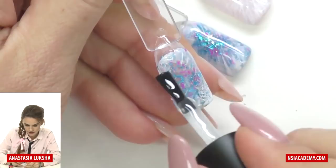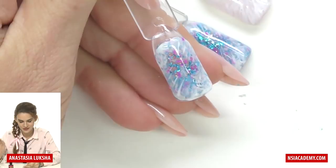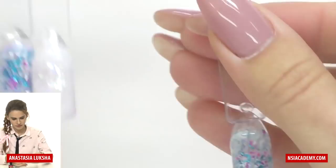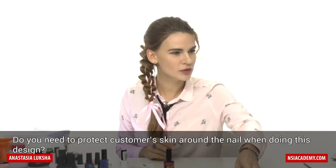Take the top coat and seal it. You can use a gel polish top coat or a regular gel top coat. Simply apply one layer and you can already see the result. It's all shiny and it actually looks frozen at the borders. Cure and you're done. These are all the designs, but you can do multiple different colors and it will look different every time.